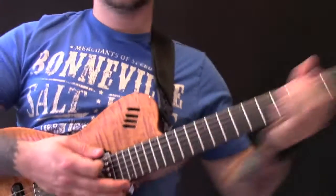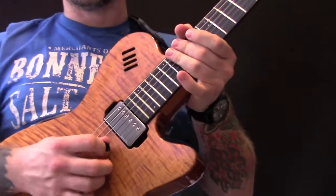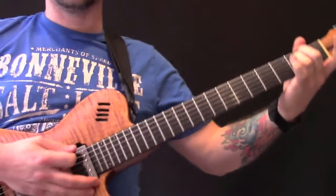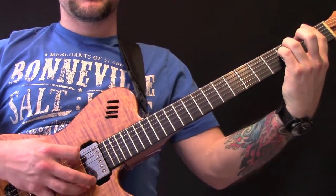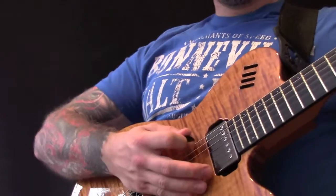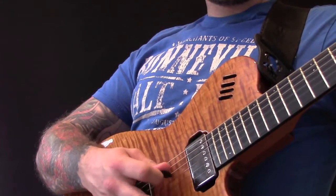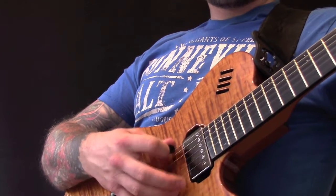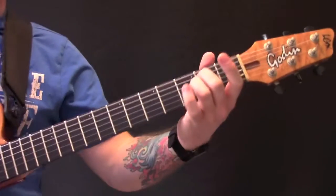The right hand is just literally going from the bottom string through to the B string. It seems like each time he plays this riff he's playing a different pattern with his right hand, but basically it's going to look something like this. He does different things throughout it, but it's just those two chords — an E minor and an F minor.